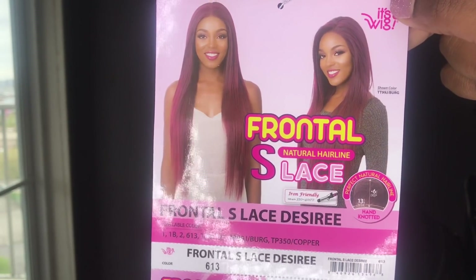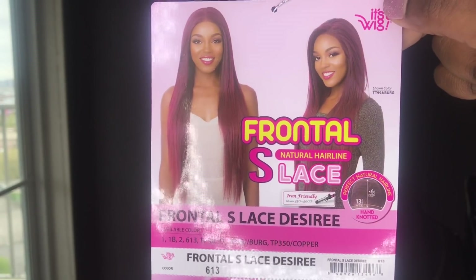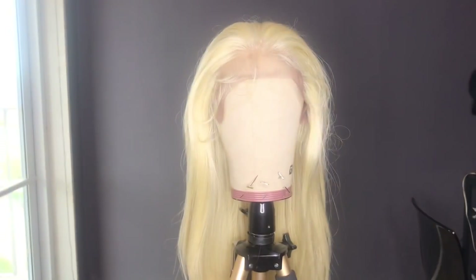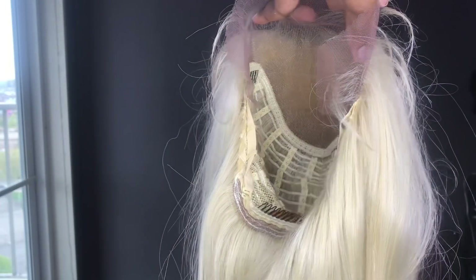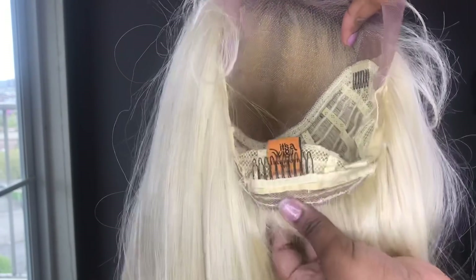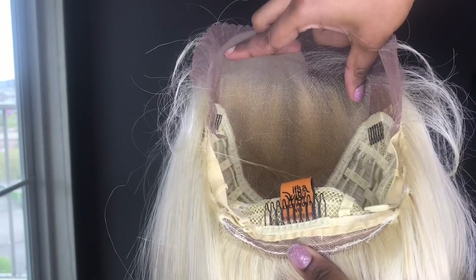This wig comes with a 13 by 6 lace frontal that's hand tied, and this wig is curling iron safe up to 400 degrees. This is what the inside of the wig looks like — you get a lot of parting space behind the lace front, two combs in the front, another comb in the back, plus adjustable straps. The lace is a Swiss lace.